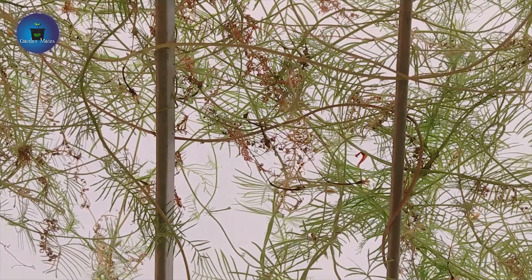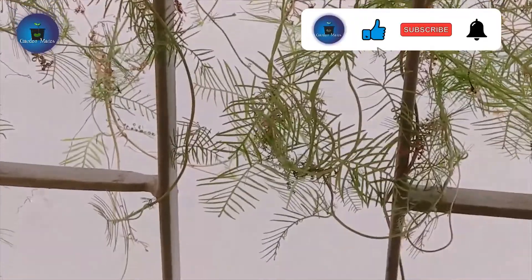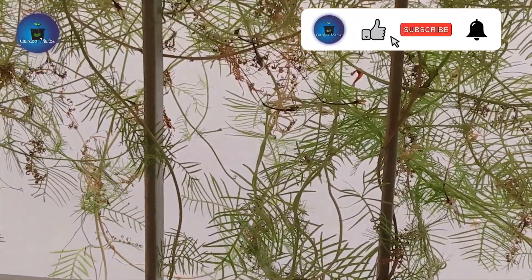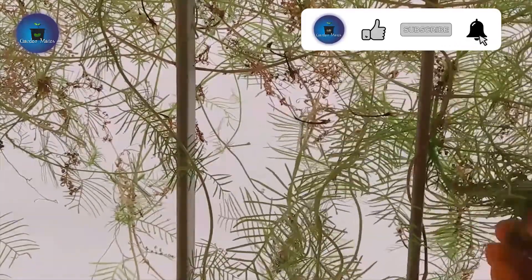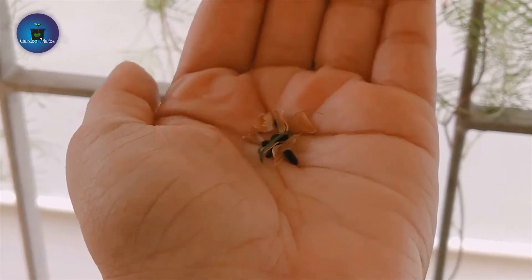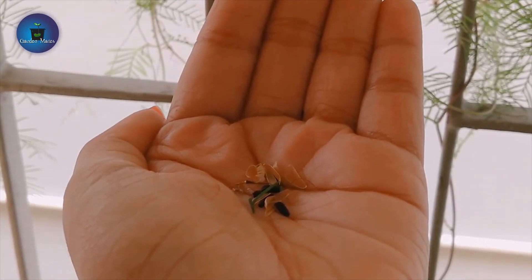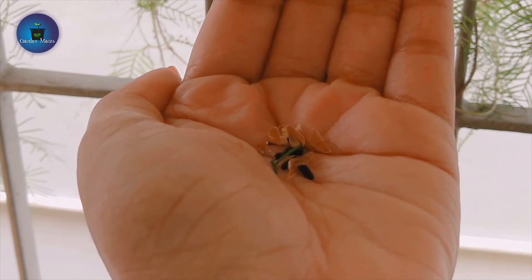I have also put it in my window. I will show you. I will collect the seeds from here. As you can see, the seeds have come here — there are many seeds. You will collect them.